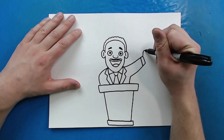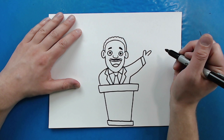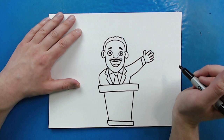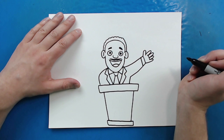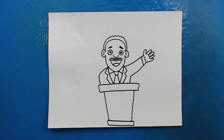For his hand, I'm going to draw a line that curves up and down for his thumb. Then I'm going to make one little line that goes out and then comes back in for one finger, and then another one here, and then two more. The last one I'm just going to connect right to the sleeve of his suit. Then I'm going to draw a little line right underneath the fingers.